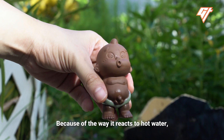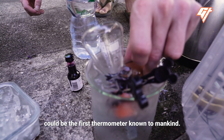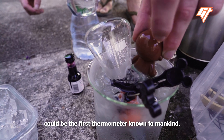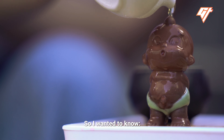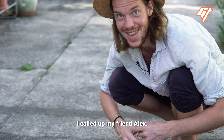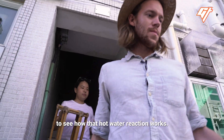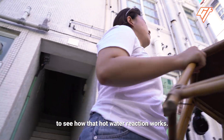Because of the way it reacts to hot water, some researchers believe the pee-pee boy could be the first thermometer known to mankind. I wanted to know what is the science behind it, so I called my friend Alex and we tried to make our own pee-pee boy using glass beakers and flasks to see how that hot water reaction works.